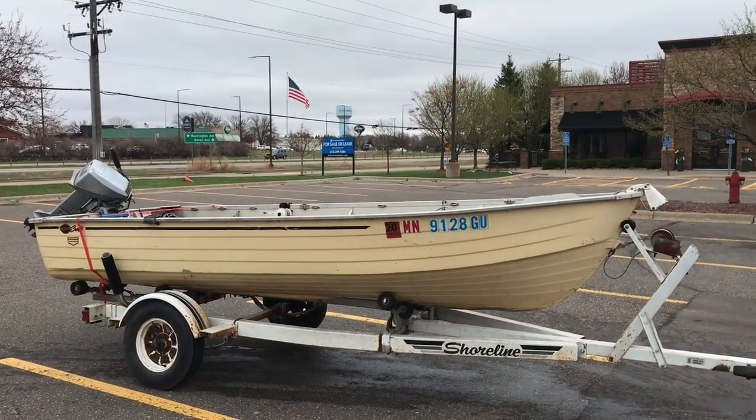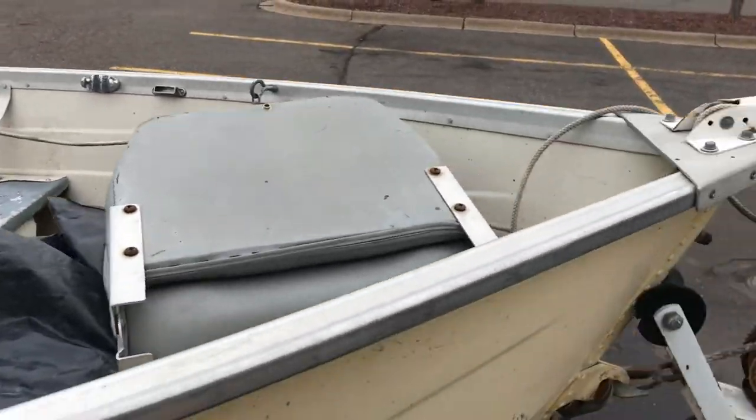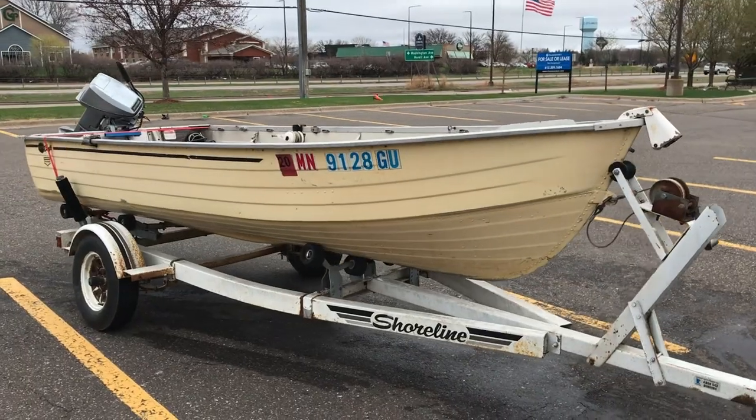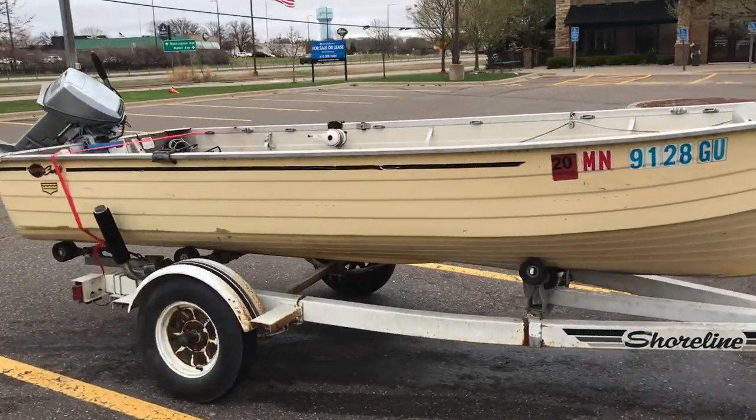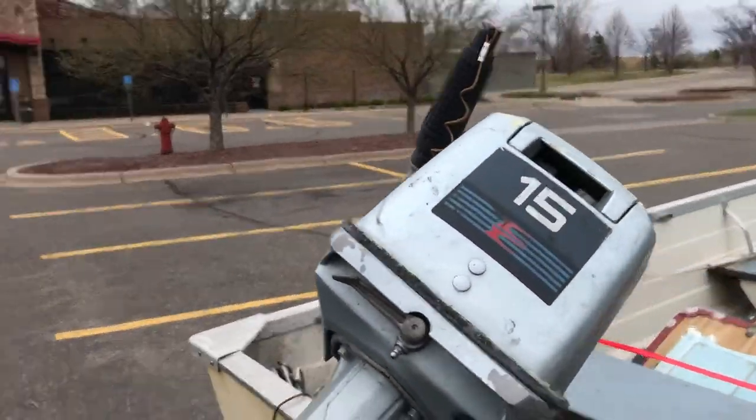Check out my new boat! I'm excited to introduce it to the average Joe Angling crew and see what they think. It needs some work, so we're going to show you how we're going to get this old boat ready for the summer. I'm sure we're going to make plenty of mistakes along the way, but that's part of the fun.